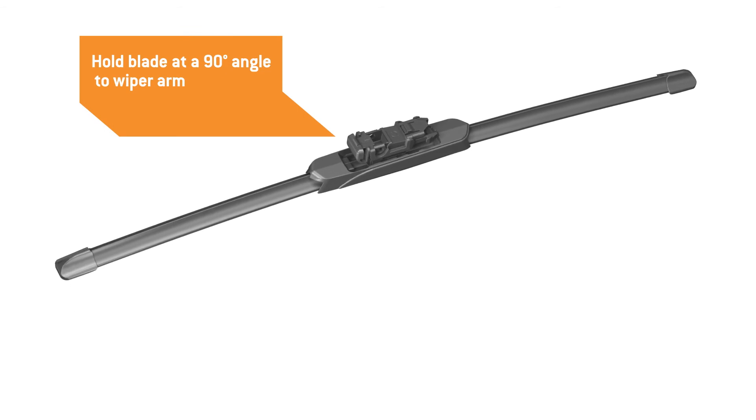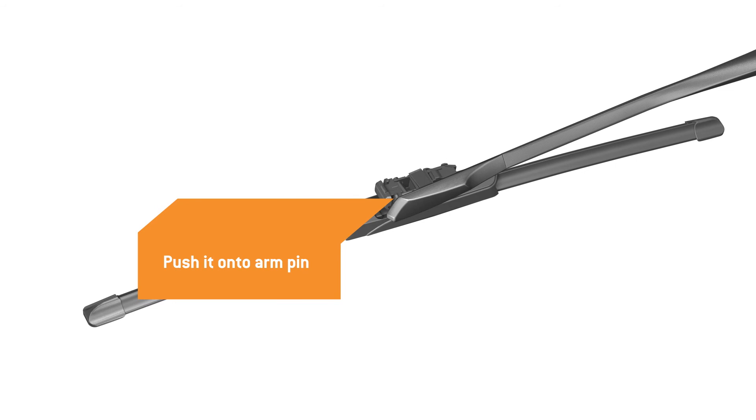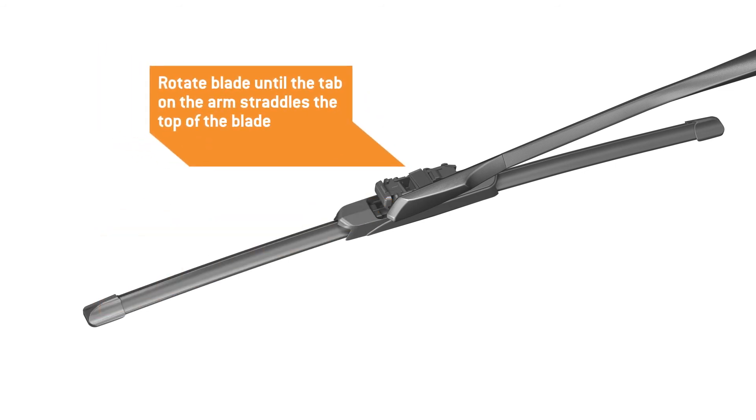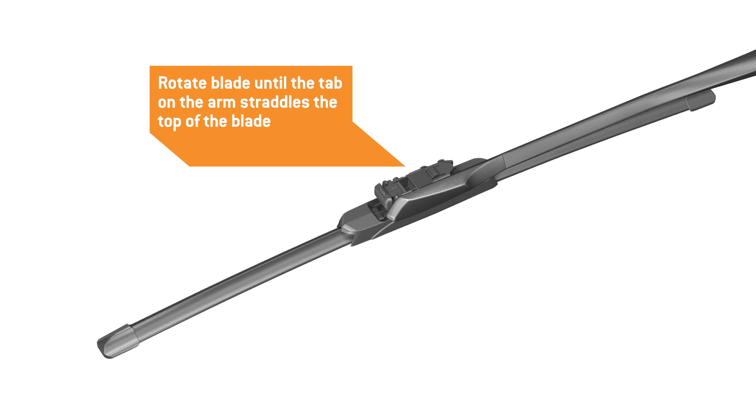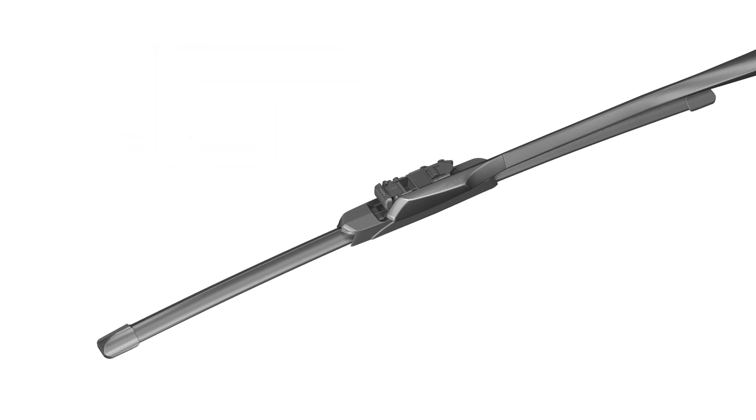Hold the blade at a 90 degree angle to the end of the wiper arm and push it all the way onto the arm pin. Rotate the blade until the tab on the top of the arm straddles the top of the blade. The wiper blade will lock onto the arm where indicated.